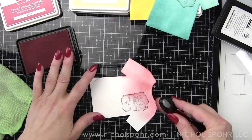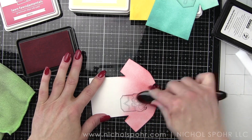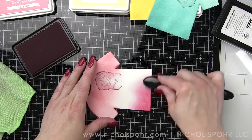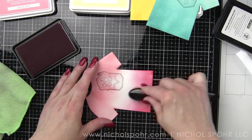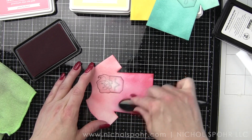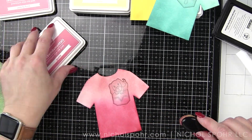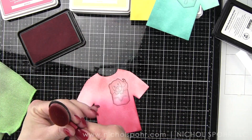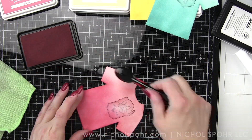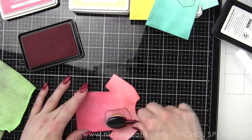My red t-shirt is inked with Lawn Fawn Peachy Keen and Guava inks. I really like this color combination. I saved this one for last because I wasn't exactly sure what I wanted to do — I knew I wanted a yellow shirt and an aqua shirt — and I kind of just tried this on a whim, and I think I might love this one the best. I always love when I discover something new when creating a project.